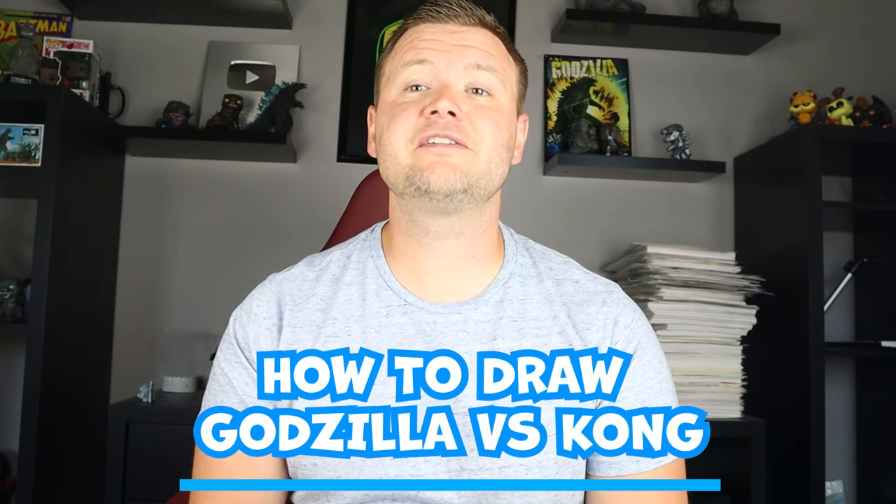Hey everyone, how's it going? For today's video I'm going to be showing you how to draw a Godzilla vs. King Kong surprise fold, so I hope you follow along and enjoy this video today.